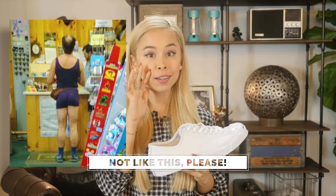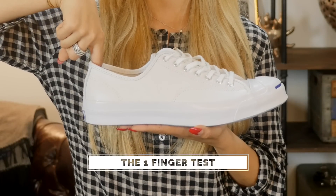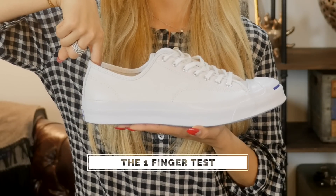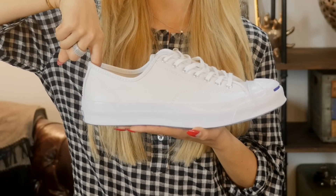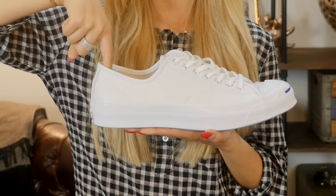First, with your shoes on and with the socks that you normally wear — which hopefully they're not white socks, I'll get into that in another video — you should be able to fit an index finger comfortably between your heel and the shoe's heel. Now if it's a little tight, that's okay; that means it fits. But it shouldn't be so loose that you can literally wiggle your index finger around in there — that means it's too big. And if you can't even fit a finger in between your heel and the shoe's heel, then it's too tight.